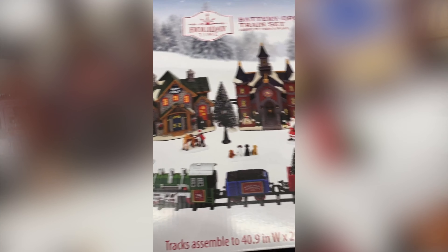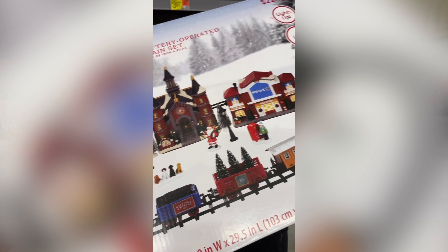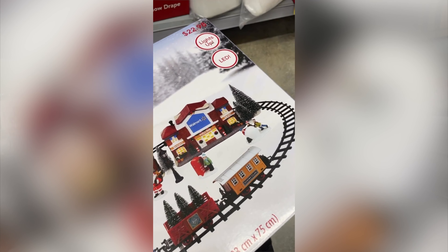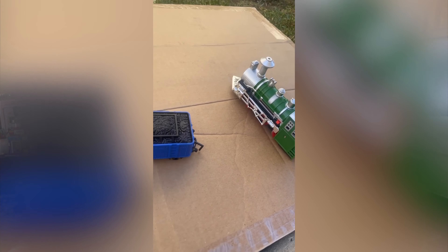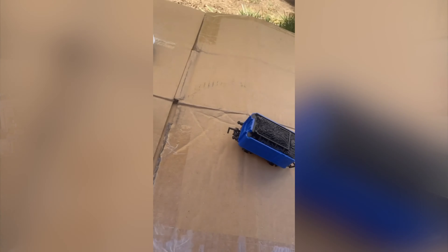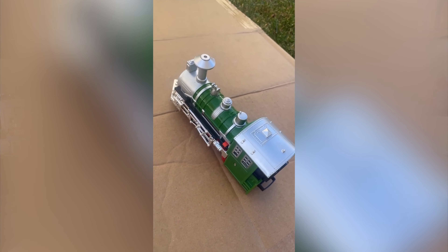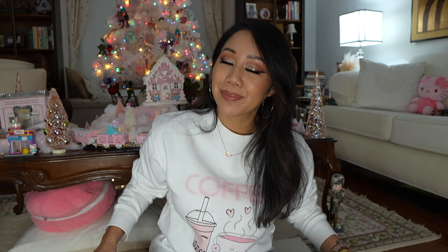I went ahead and DIY'd a train set. I didn't really film the whole thing, but this is basically what it looked like — it was from Walmart, like $20 and under. I've seen a couple of these train sets online and they were pricey — a pink pastel one in the range of $200 to $250, which is outrageous. I'm not going to spend that much, so this was the one item I really wanted to add this year and we DIY'd it.